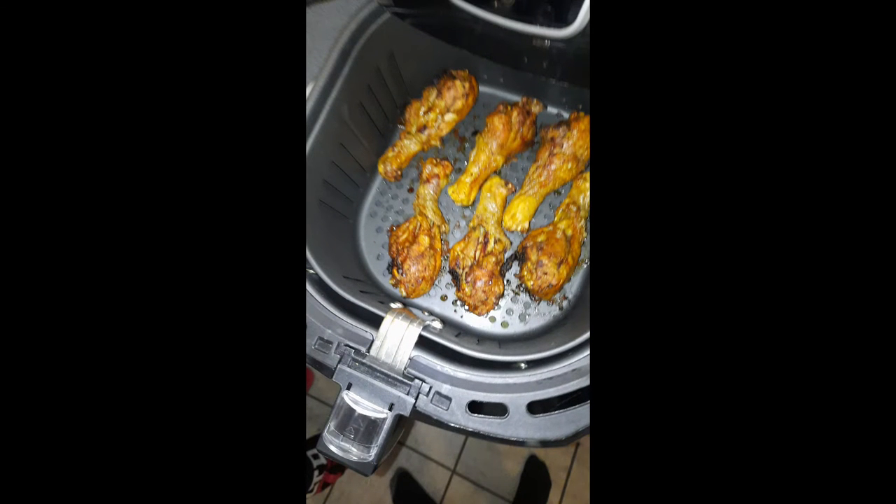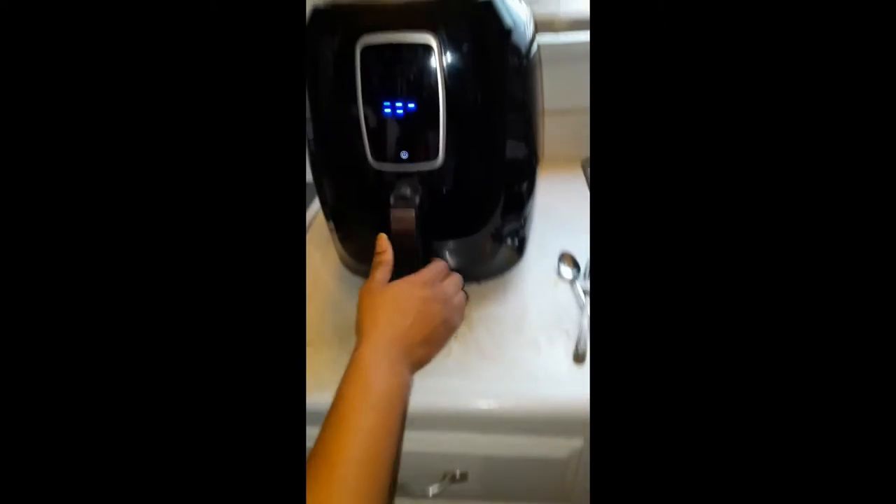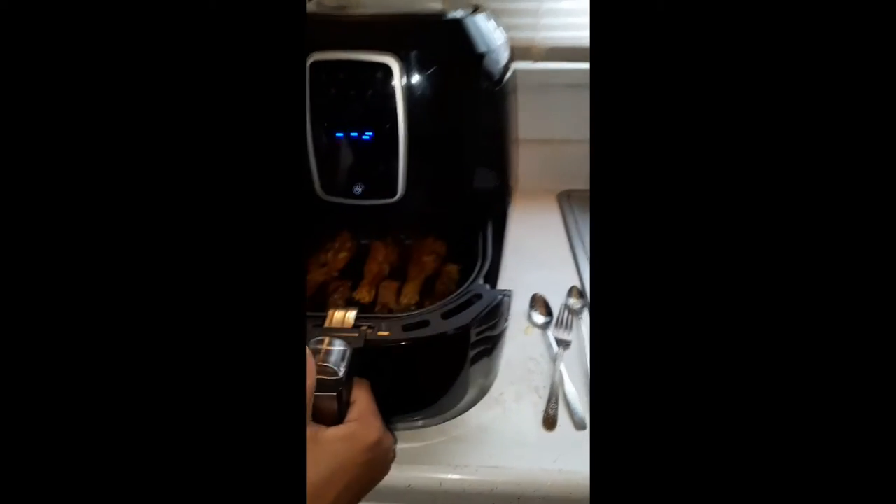Now, midway through cooking, you can just pull it out. You don't have to worry about getting burnt or anything like that. Pop it out, flip it over, push it back in. It starts automatically from the setting that you had it on, so you don't have to do anything.